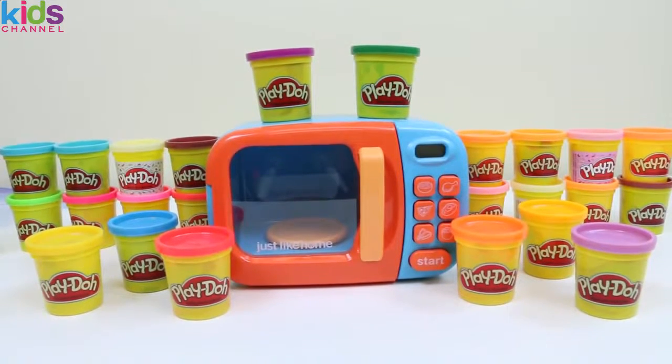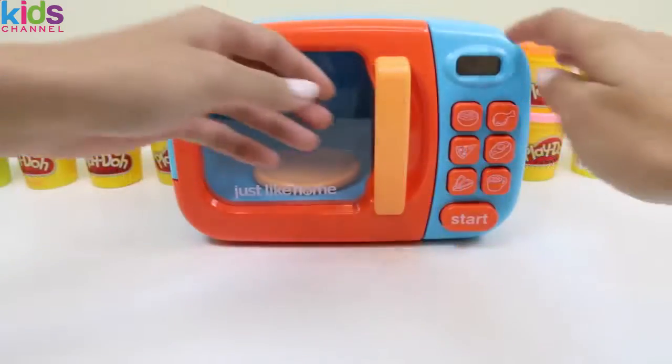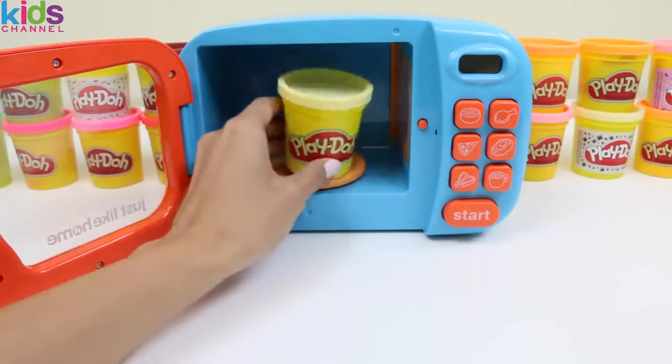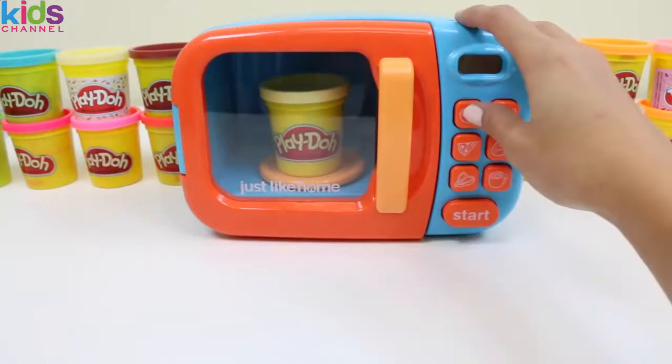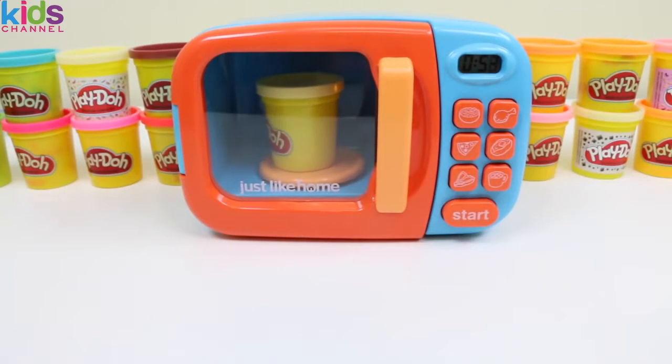PennyToys here, and today I'm super excited to do a learning activity with you guys. We're going to be using this microwave. Let's open it up and put this cream color play-doh inside. Let's see what it turns into.